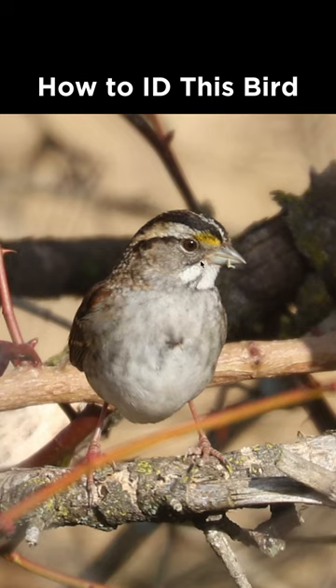And then if we look up towards the head, you have this white throat and yellow in the lores, which makes this a white-throated sparrow. And this is on the drab end for them. On the brighter individuals, you'll see this stripe here and the head will be white.